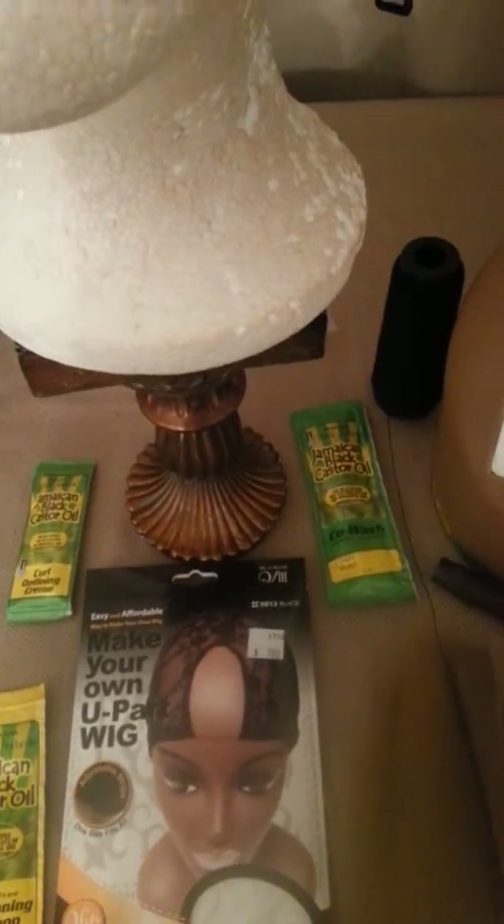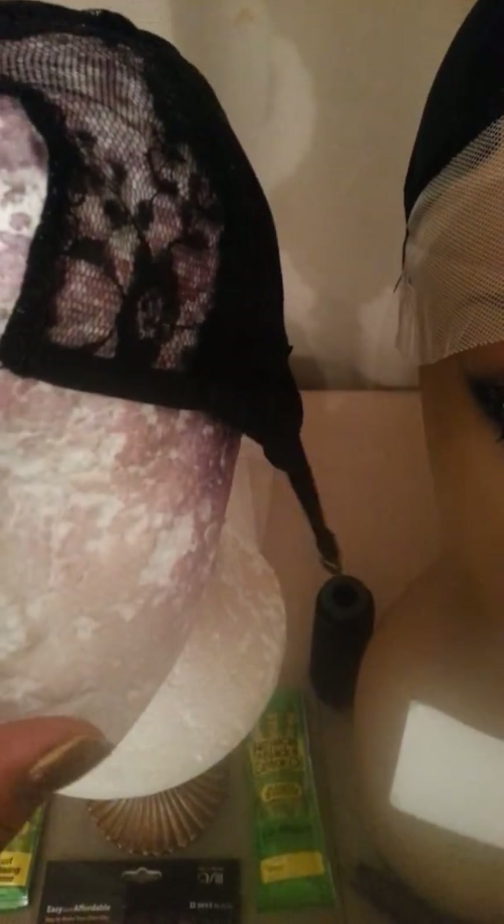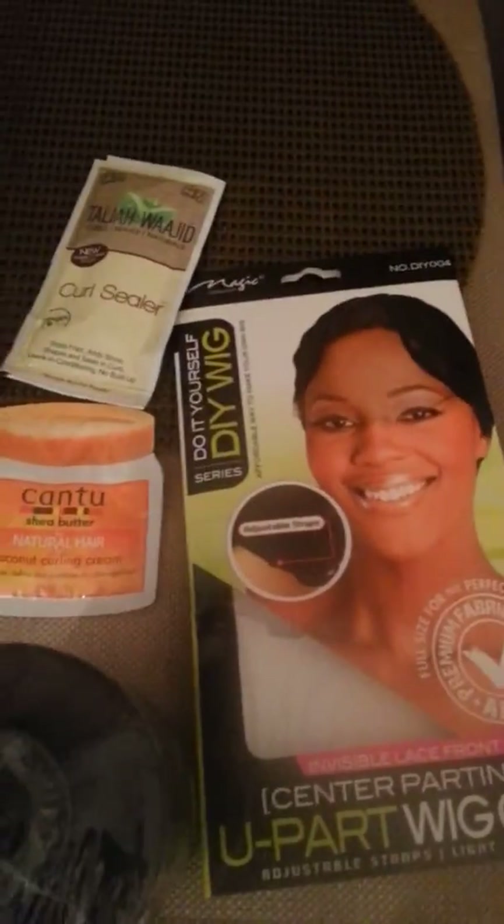This is a great U-part wig cap. It does not have any lace in the front. So when you put your closure on, you can either make one or you've got the place for the scalp. Or if you want to just do a U-part without having that lace on it, you can. And then this was the U-part wig cap that I showed before.